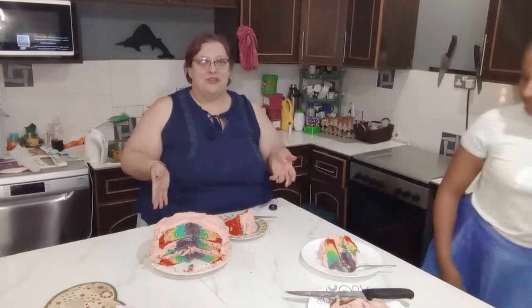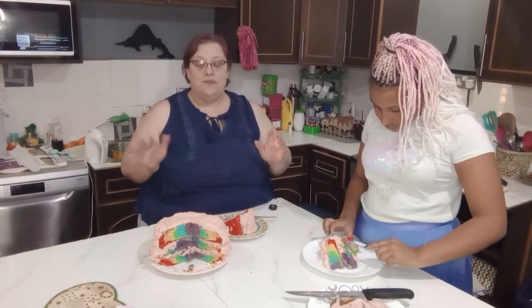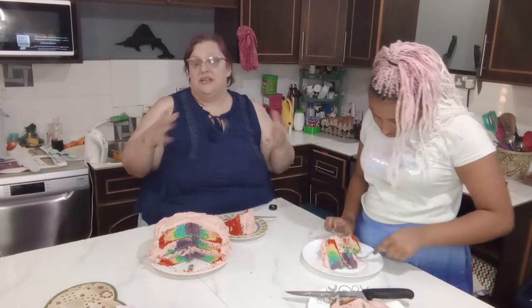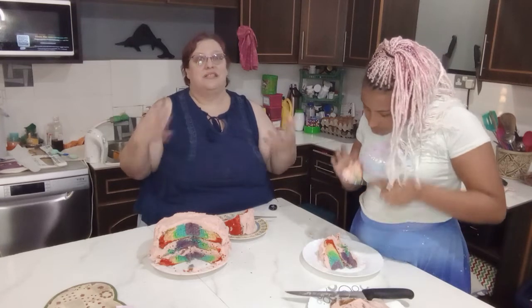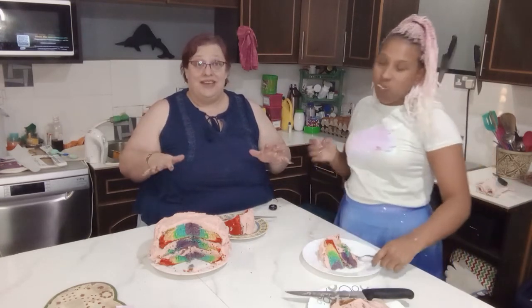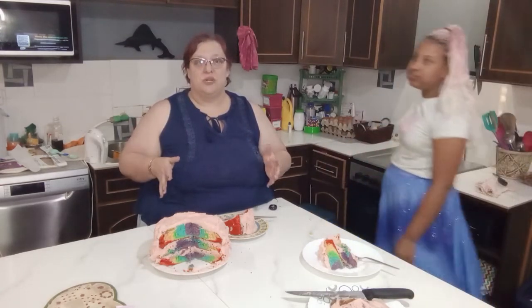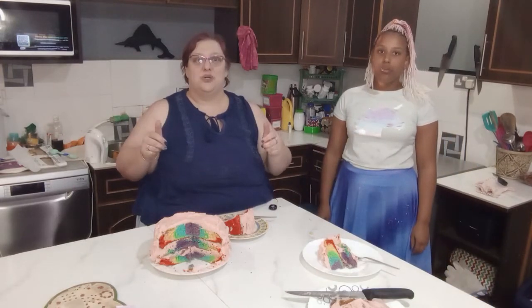We hope you've enjoyed watching us and our chaos as we bake a tie-dye cake. This was really fun to make — mixing up all the colors, putting it in the pan, and then seeing how it turned out in the end. I need to practice leveling cakes and icing a little more, obviously, but we had so much fun. Thank you so much for joining us — please like, subscribe, and share with your friends. Join us next time when we do something else fun.